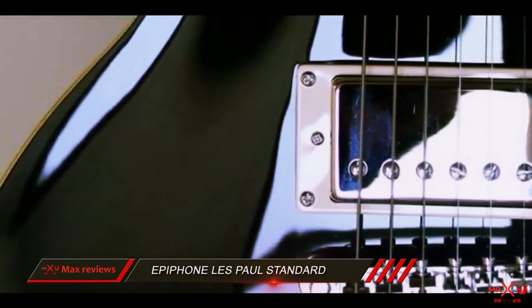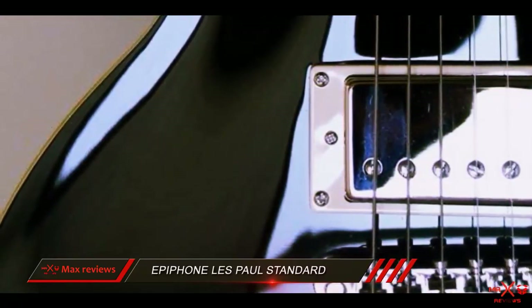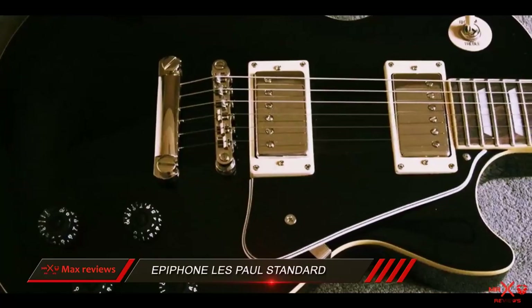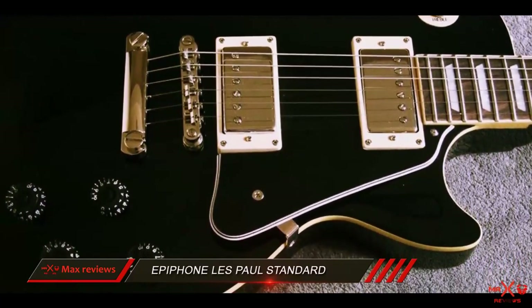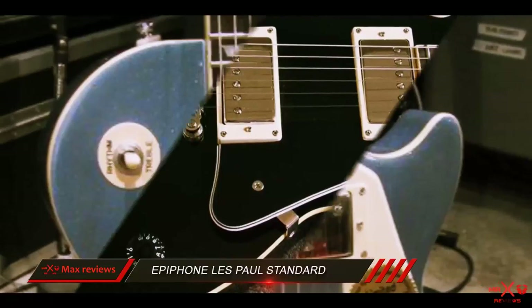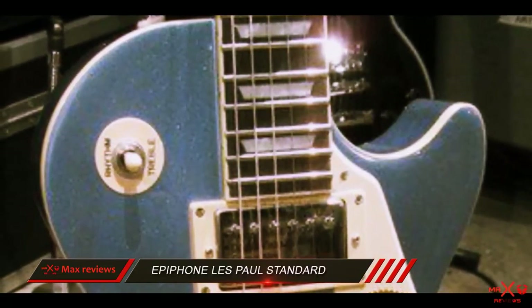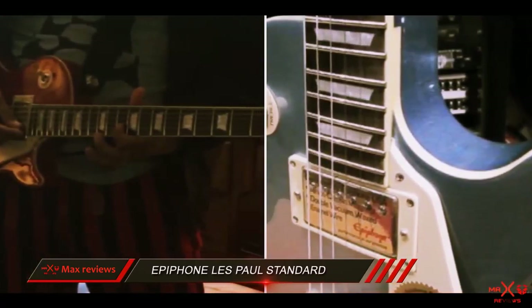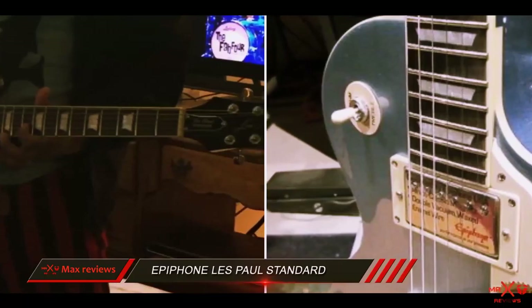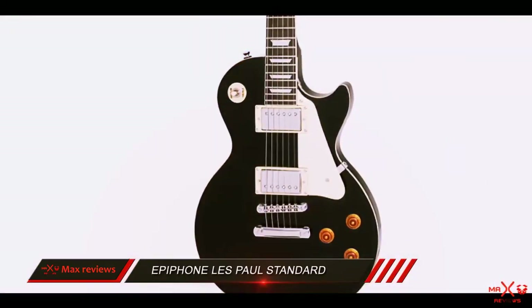Featuring a timeless design, this guitar is made from an exquisite combination of a mahogany body and maple top, which provide that classic tone and sustain characteristic of an authentic Les Paul. With a 14-degree headstock, you can have more pressure at the nut, which in turn gives you considerably more sustain without as many tuning hangups. The rosewood fingerboard together with trapezoid inlays adds a lot of style to the overall look of the guitar.